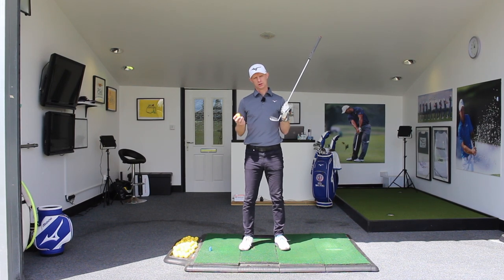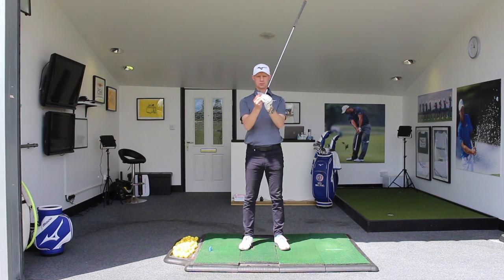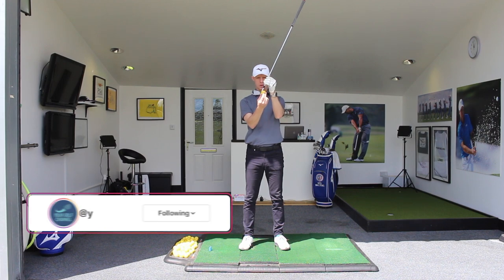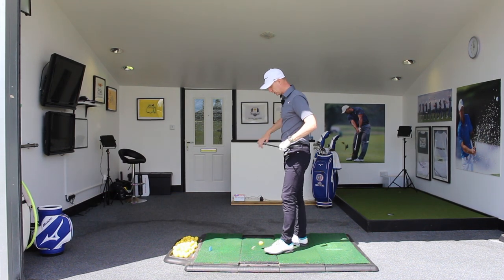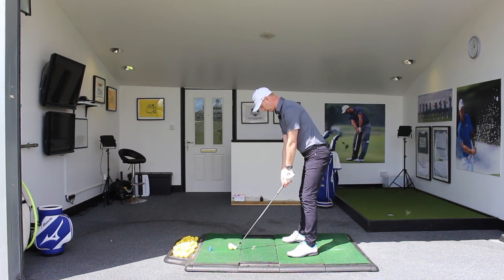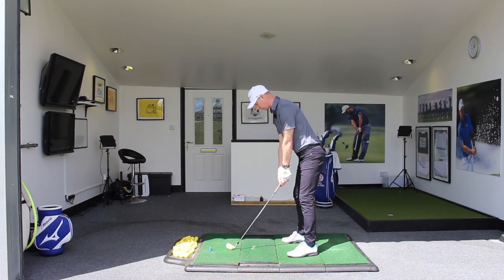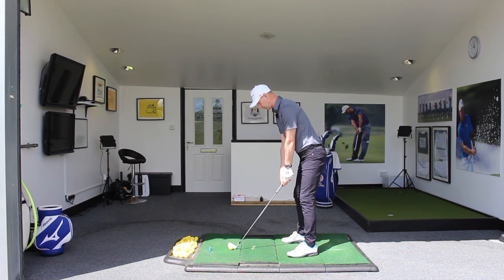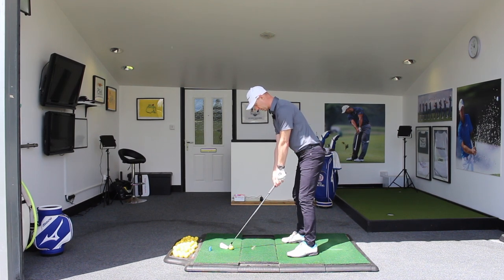Why do we shank it? Generally it's because the golf club is moving away from you — moving away from where it started in relation to your feet. So when we think about the golf ball being here, the club is moving away from that point across here. If we look at the setup position, relative to where my feet are, we're shanking because the golf club is moving this way. The head is moving off its circle of movement, and because that's happening, the hands are moving off their circle of movement and we're going to get contact around the hosel.